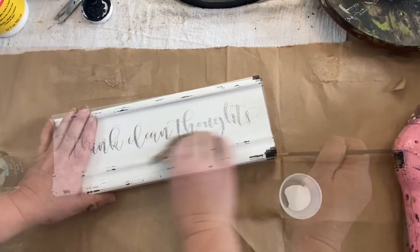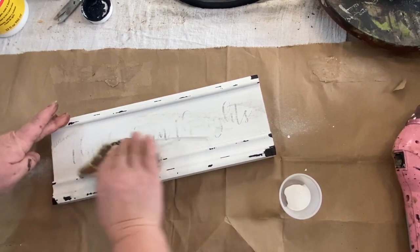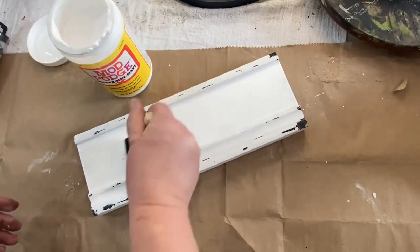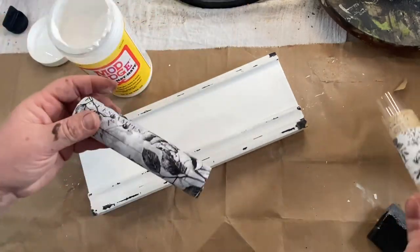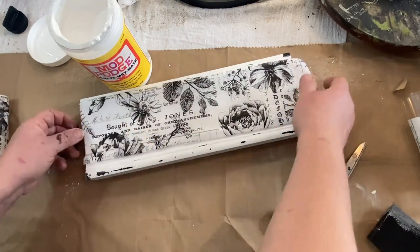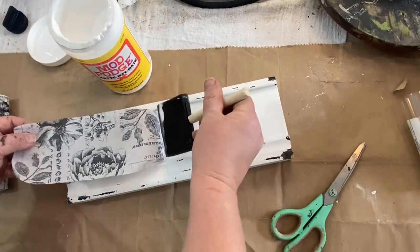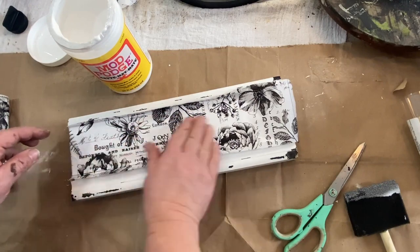Then I went and got some sandpaper and sanded down as much as I could of the writing on the top — it actually sanded down quite well. Then I took some acrylic white folk art paint — picket fence maybe — and did two coats over the top. Then I added a little bit of Mod Podge on one end, and I'm going to unroll this Tim Holtz paper — it's black and white and I thought it would look really nice on this piece of molding. I just cut it down to fit, add some more Mod Podge to get it to stay down, and then I'll distress it later on, which I'll show you in another video.